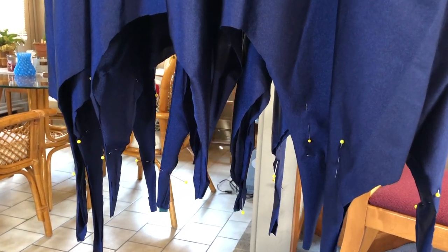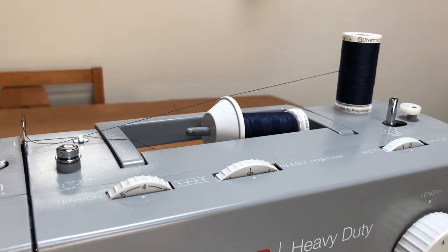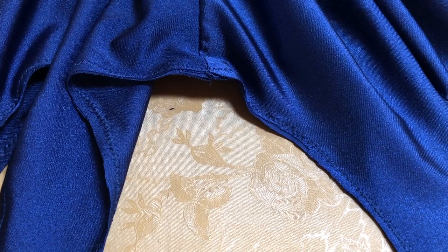To finish the bottom of the cape, pin the hem of the cape to the lining along the scalloped edge and sew them together 1/8 inch from the edge. Then, using two threads through your needle, zigzag stitch along the edge to finish the hem. The final step is just to cut away a little bit of excess and clean up your edge.